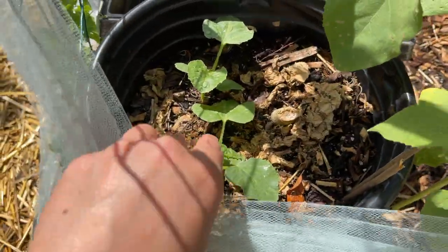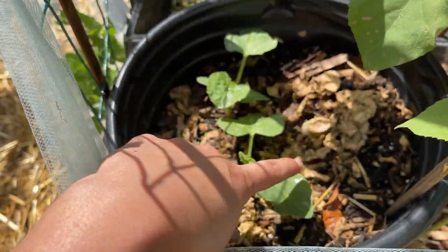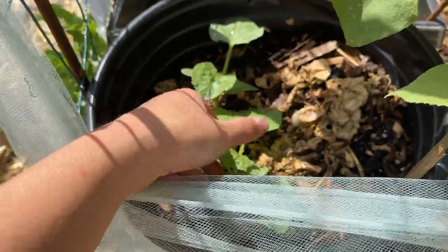Over here we've got cantaloupe. This is Hale's best cantaloupe, a very common variety for people to grow.